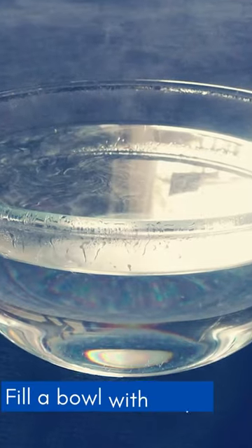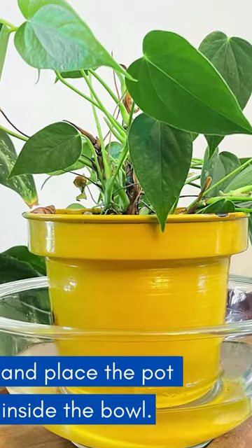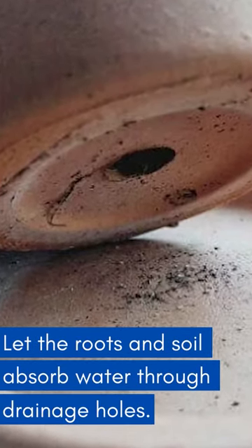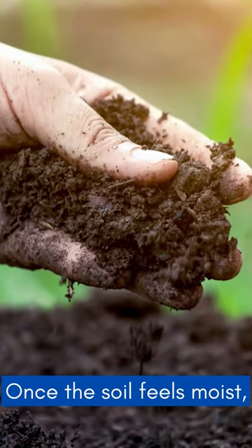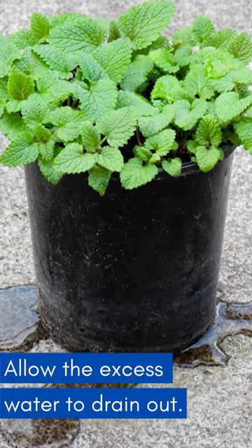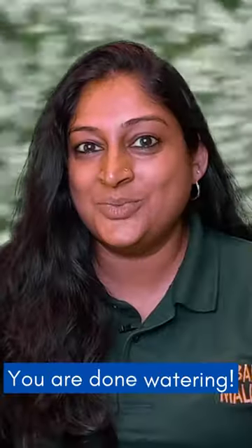How to bottom water? Fill a bowl with water and place the pot inside the bowl. Let the roots absorb water through the drainage holes. Once the soil feels moist, remove the pot from the bowl and allow the excess water to drain out. You are done watering.